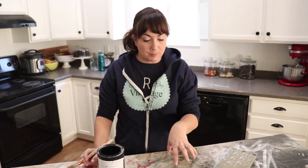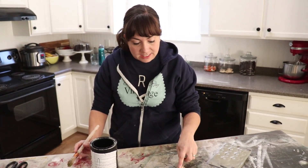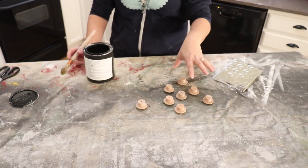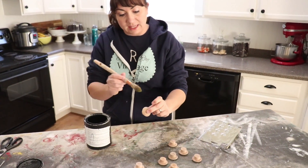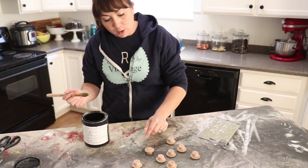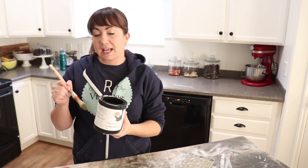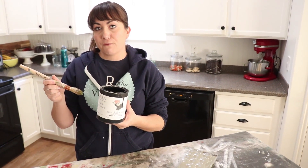I'm going to paint these knobs so I can stamp them with my knob topper stamp. When painting knobs, you can put toothpicks in them and stick them in foam, but what I like to do is flip them over, paint the bottoms while holding them, then carefully paint the tops. I'm using Fairy Chalk Weather in Best Black because I'll also be using this to do my buffalo check stencil on the front of the dresser.